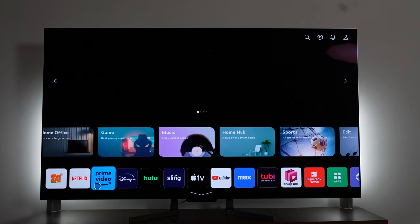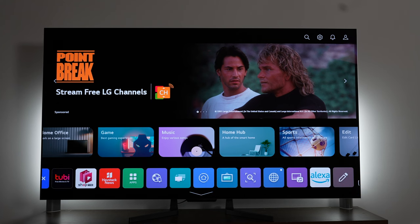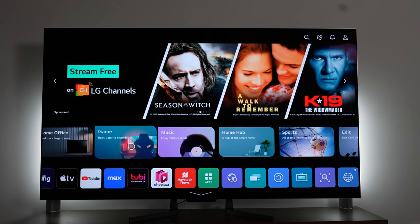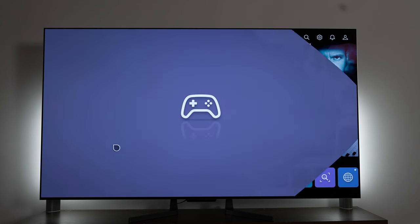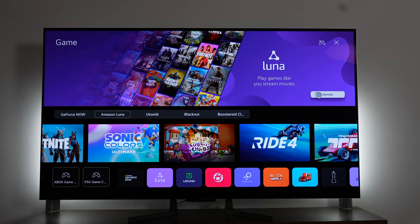The webOS software and all the apps are still housed on and running off the Zero Connect Box — so everything is running on that box. Meaning if anything happens, you just replace the box. If there's some kind of software issue or some HDMI ports don't work, that's just pretty much it.